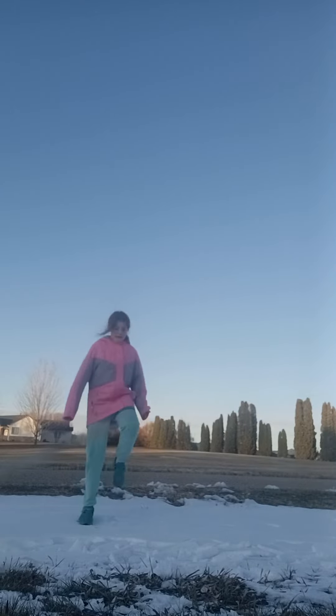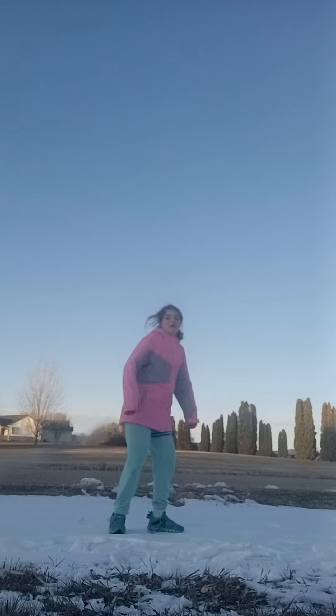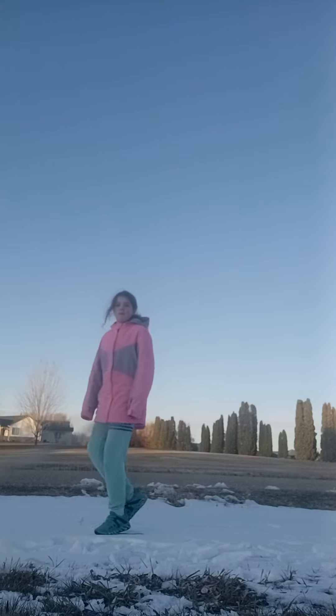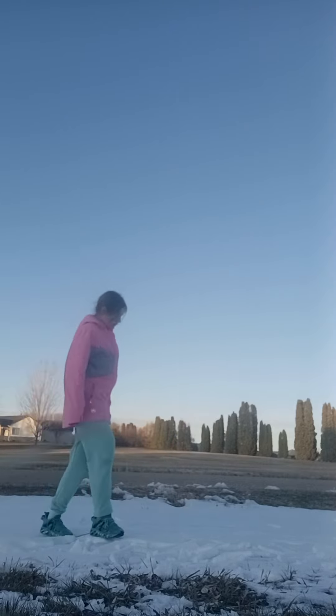Now I'm going to do high knees. Okay, that broke. My thing is trying to get it to break, so I'm going to keep on jumping on it. Oh, that broke.